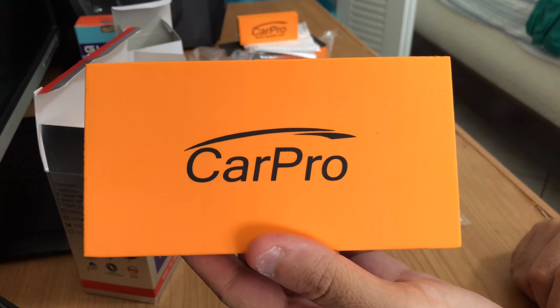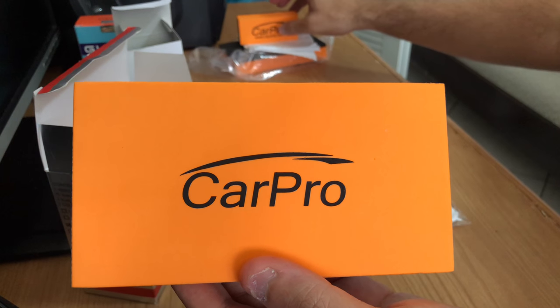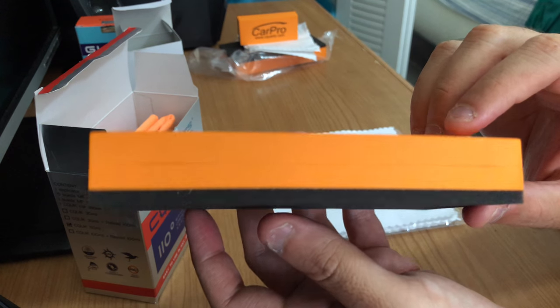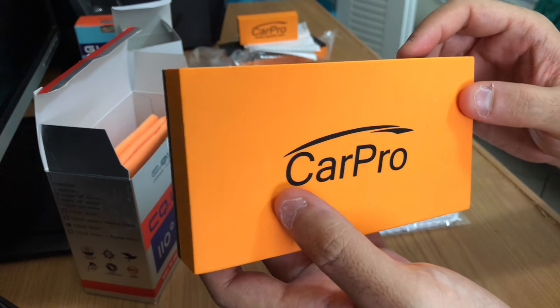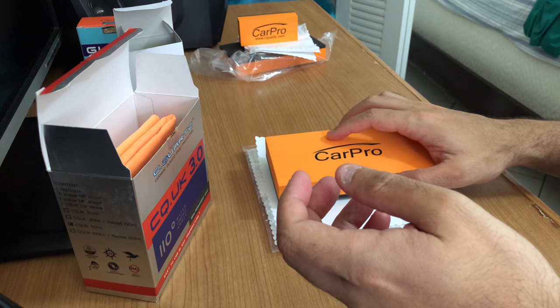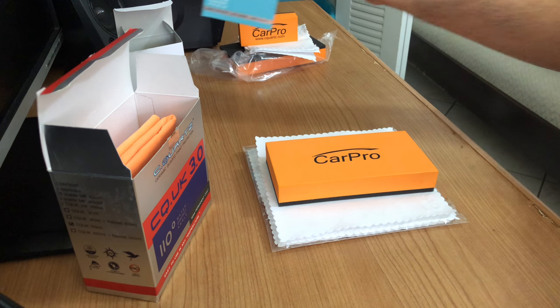I have a BMW 535i which is a big car, so I decided to buy this so my detailer can apply the ceramic coating faster and maximize time. After he applies Seekworks, he's going to apply this which I have over here.